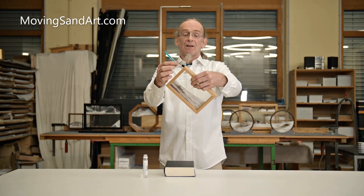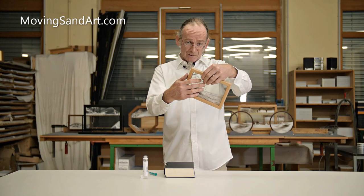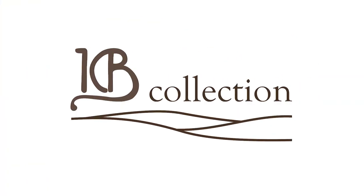And you see, now we're perfect. We are adjusted to the airscale and your sandpicture again works perfect. The Sandman.